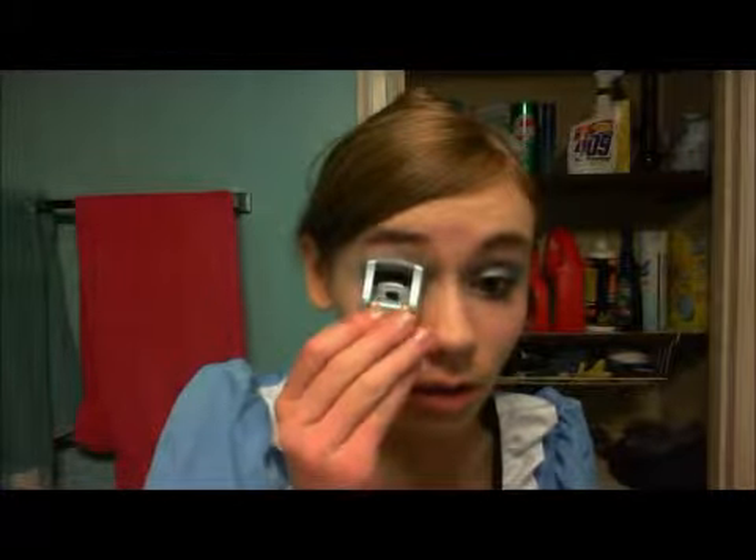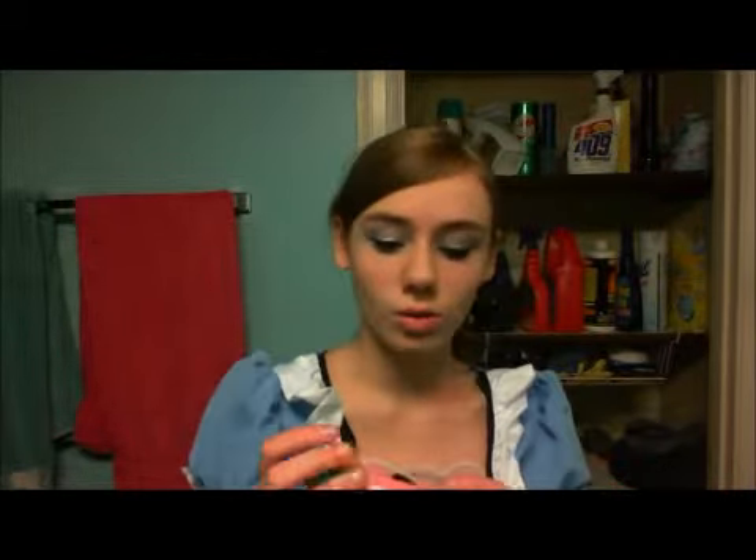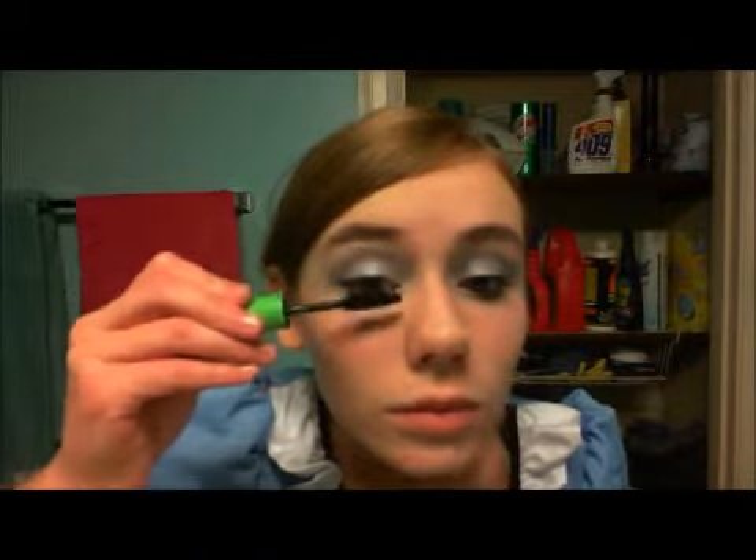This gives it a smoky look. The next thing we're going to do is put on mascara. You're going to want to curl your lashes — I'm using the Wet and Wild one — curl it a couple of times just to be sure. Then I'm going to use my Great Lash mascara and just apply it.